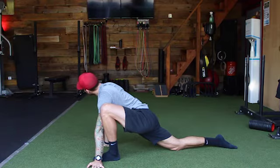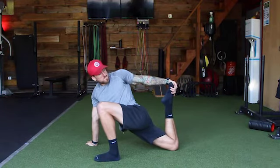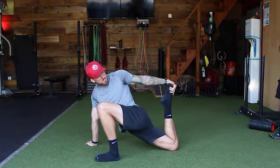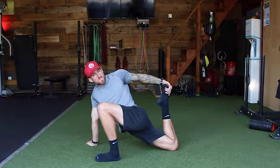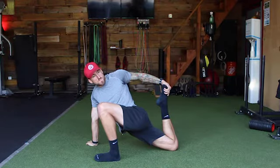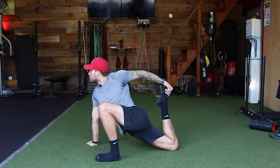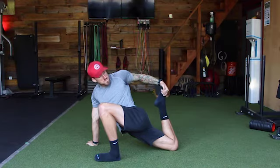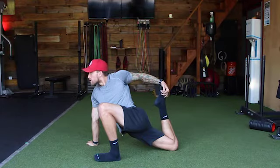Now, staying in the same position, we're going to go into a twisted lizard. Take your left hand, rotate into your left leg, and grab that right foot. This is a more active position — we're adding rotation into the body. Really focus on squeezing the glutes, pulling that foot up as best you can, squeezing the butt. Same breathing: in through the nose, out through the nose. If this is too difficult or too painful, don't be afraid to just stay in the extended lizard position. The twisted lizard is just a bit more advanced and a bit more intense.